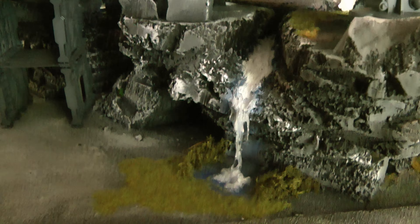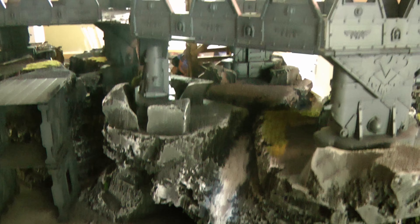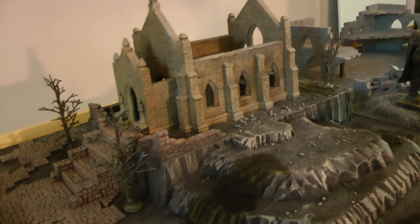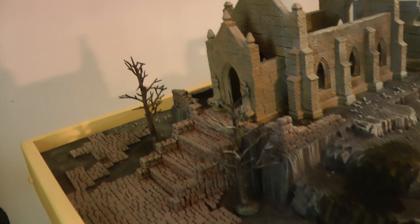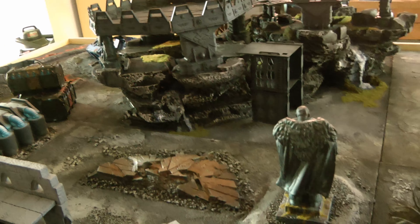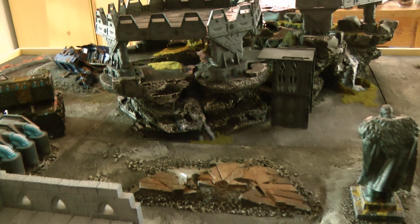I built this scaffolding system to hold the crane, and it's on magnets so you can actually take it off and put it on the base. There are two sky shield landing pads — a lot of work to do there yet. And I've got to do a lot of work on the waterfall. I made little signs off the internet, printed them very small.